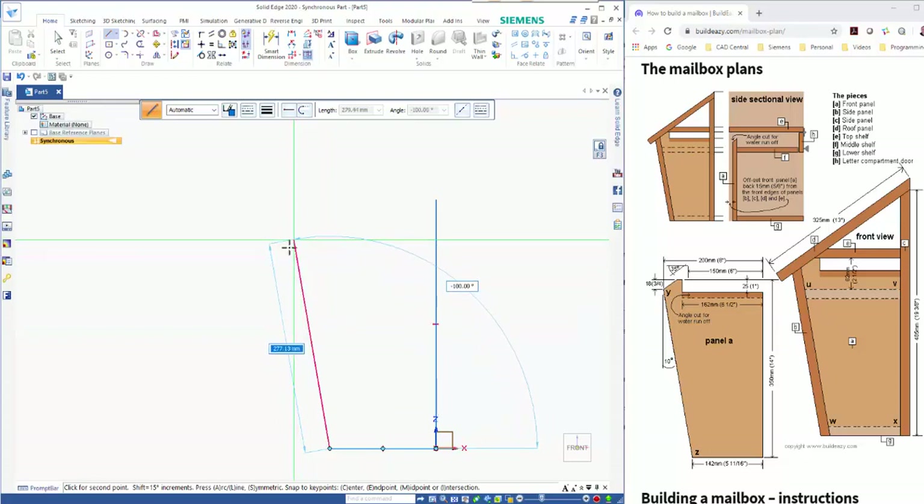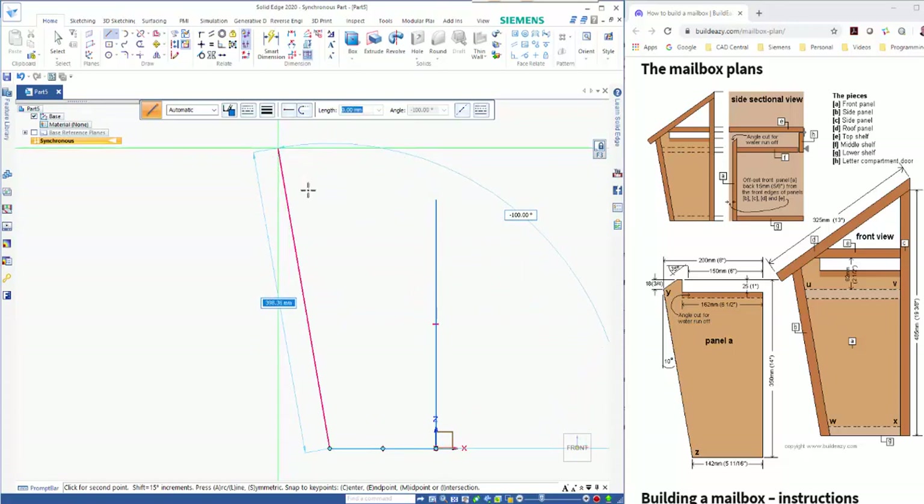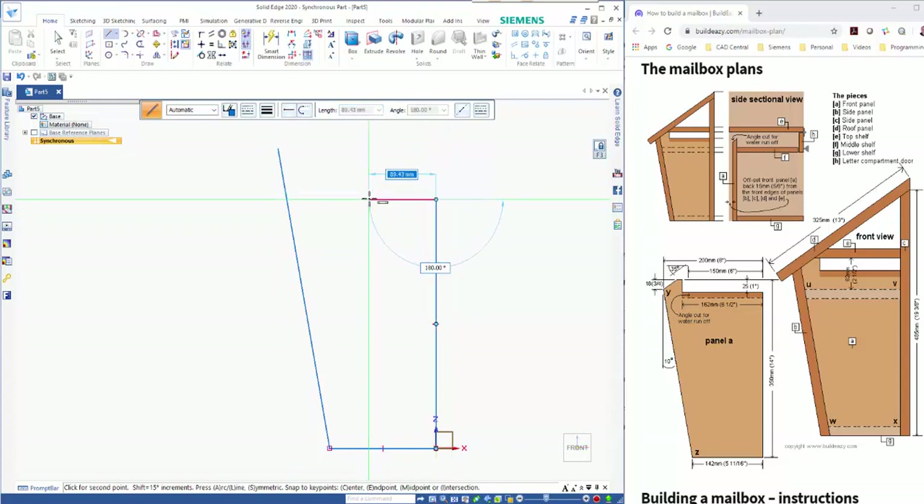Scrolling out, this one wants to be a 10 degree angle, so just put in minus 100 on there. I'm not sure how far this comes up, so I'll just draw something in and then right mouse click to start again. This one comes across 162, click to place, up 25 — just typing it in as we go.